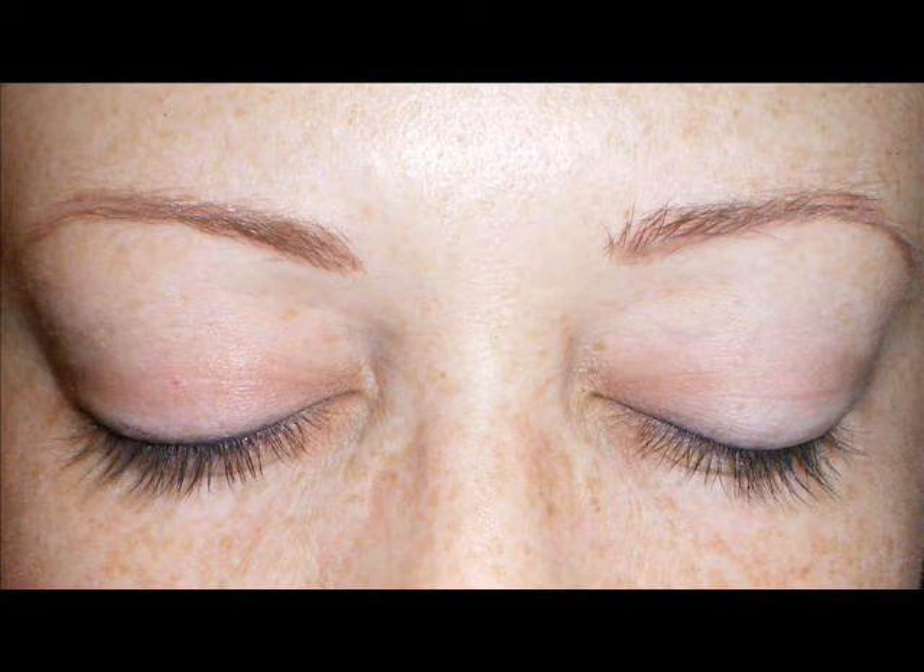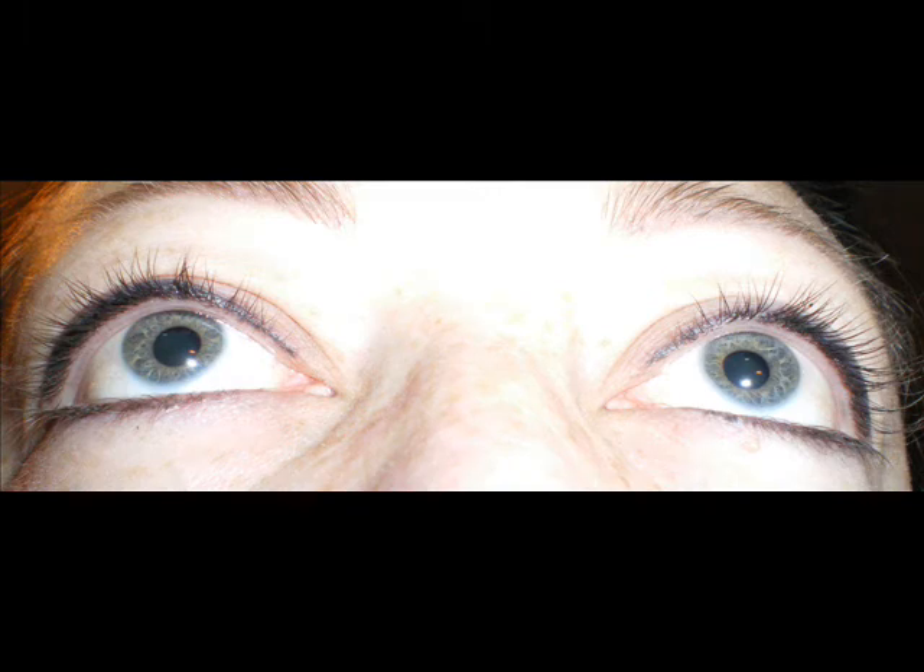This is a picture of me a couple of days ago before I started using the product with no mascara on, no makeup products at all. I will see you in a week or two and show you if there's any results. Thanks for watching!